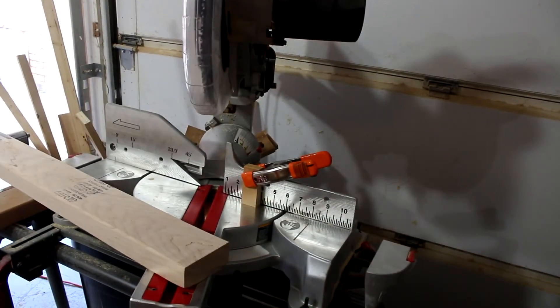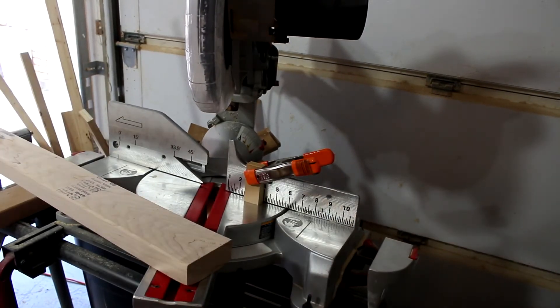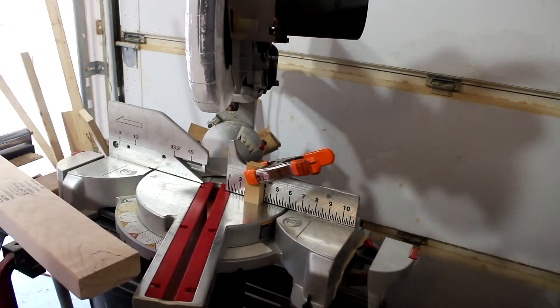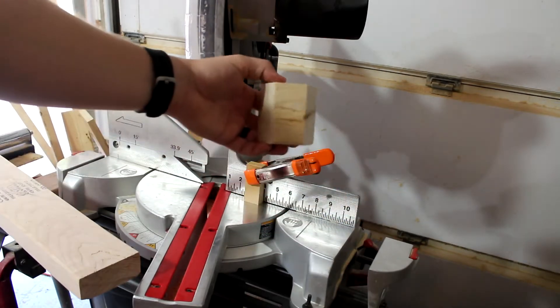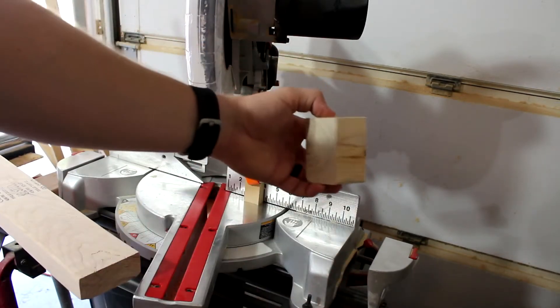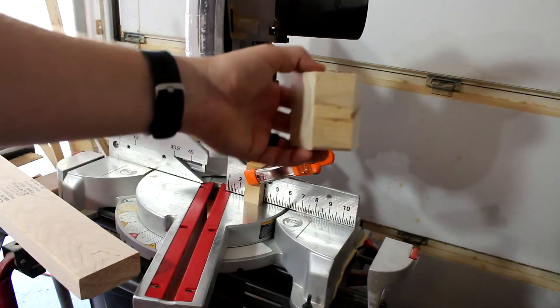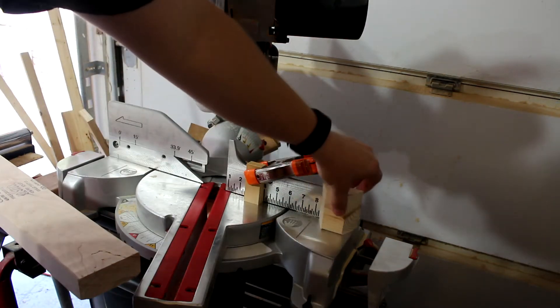I've got my stop block set up here at about a little less than three inches. The length isn't important as long as you cut them all the same. I got my miter saw set to 22 and a half degrees and I'm going to be cutting boards just like this. You see it's cut two angles there at 22 and a half degrees. It's going to be on my corners to get like a 45 that's kind of rounded and a little bit of a blocky angle. So I'm going to go ahead and cut all of these boards just like this one.